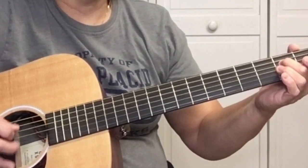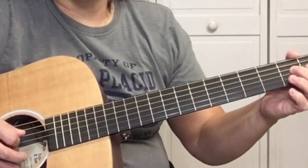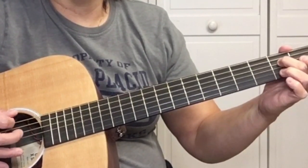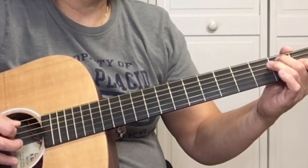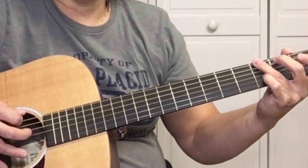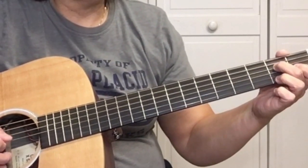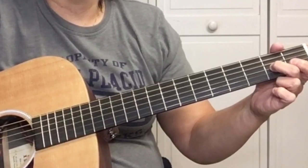Open D string, then pick the D string on the second fret four times with alternate picking, then back to the open D string.